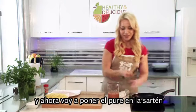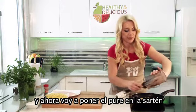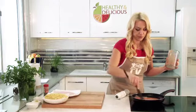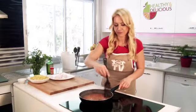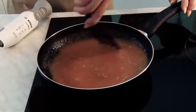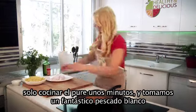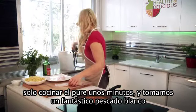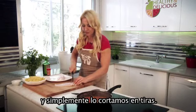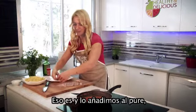And now I can add the puree to the pan and with low fire cook about 10 minutes. Just cook the puree a few minutes, and we take our fantastic white fish and just cut into strips. After that, connect with the puree.